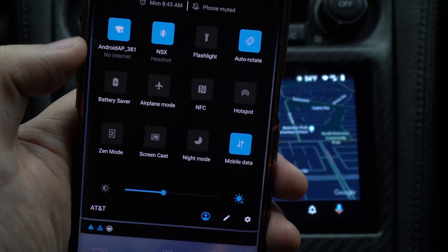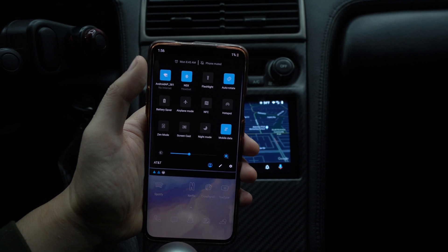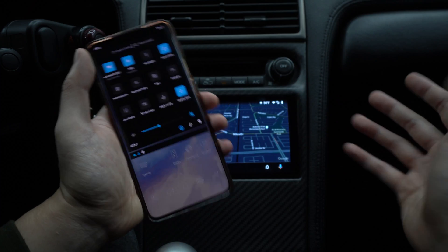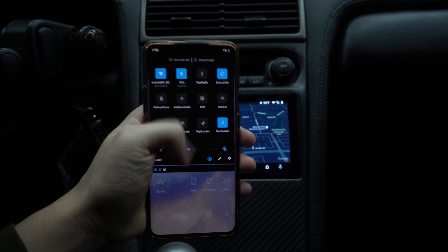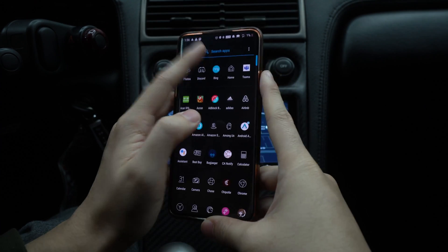You'll notice it says something like 'AndroidAP381' — that is not your home Wi-Fi. That's actually the head unit opening its own little network so the phone and head unit can talk to each other directly. That's how wireless Android Auto works.